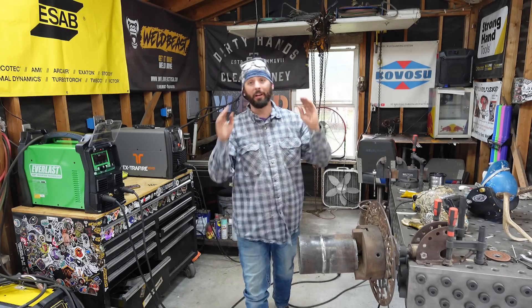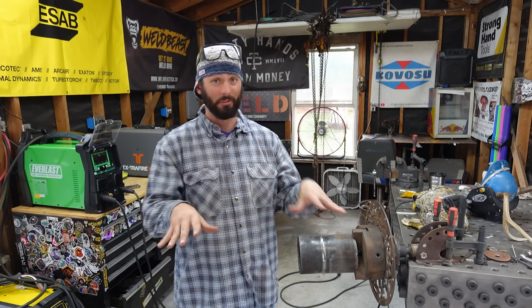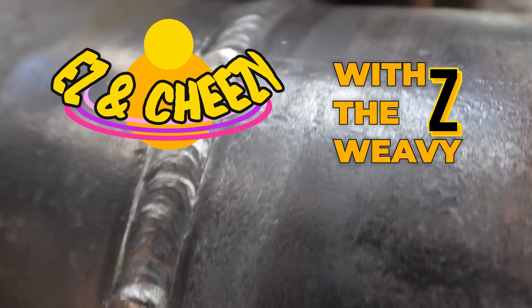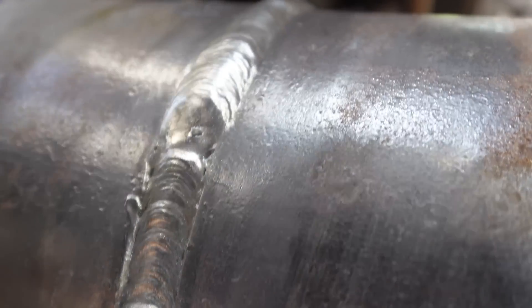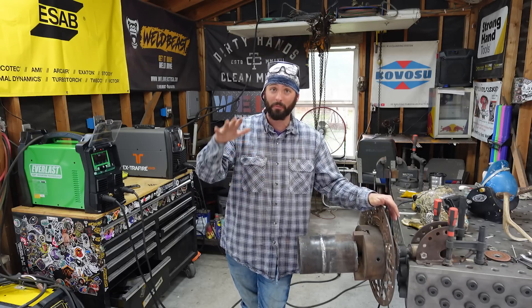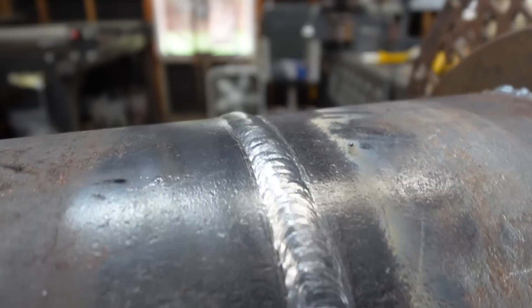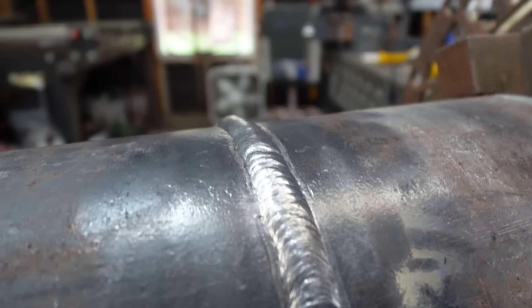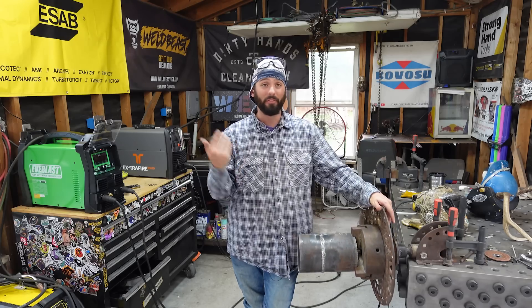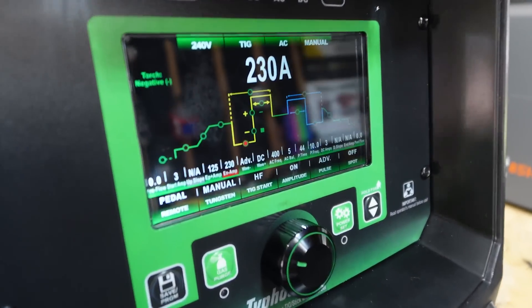I hope that answered your question Aaron about capping techniques as far as a 7018 on pipe is concerned. I keep it pretty easy with the z-weave — that's all I need, that's all I ever do. You can do whatever pattern you want as long as you keep things inside the bevel and prep yourself on the way out to make sure you've got enough room for your cap. There are still some spots I might consider a little high — the tie-ins could be better — but that's what it looks like and I think it's pretty decent.